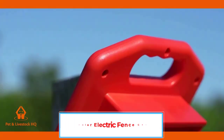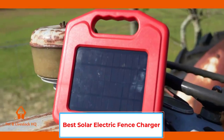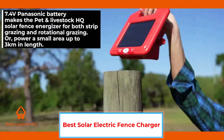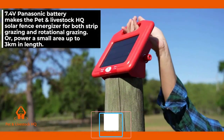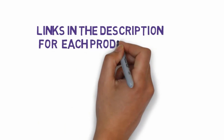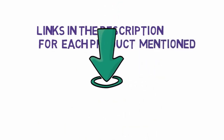Are you looking for the best solar electric fence charger? In this video we will look at five of the best solar electric fence chargers on the market. We have included links in the description, so make sure you check those out to see which one is in your budget range.